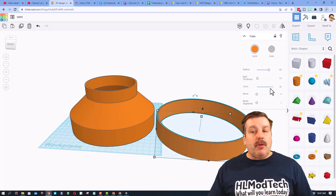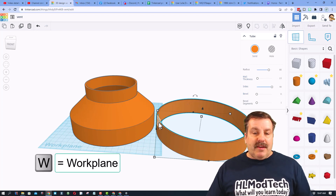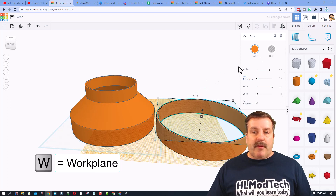The final bottom piece is once again a tube of 80, with a wall thickness of 1.5 and sides of 64. That's all it took. Now let me show you this — if we put the work plane right here...